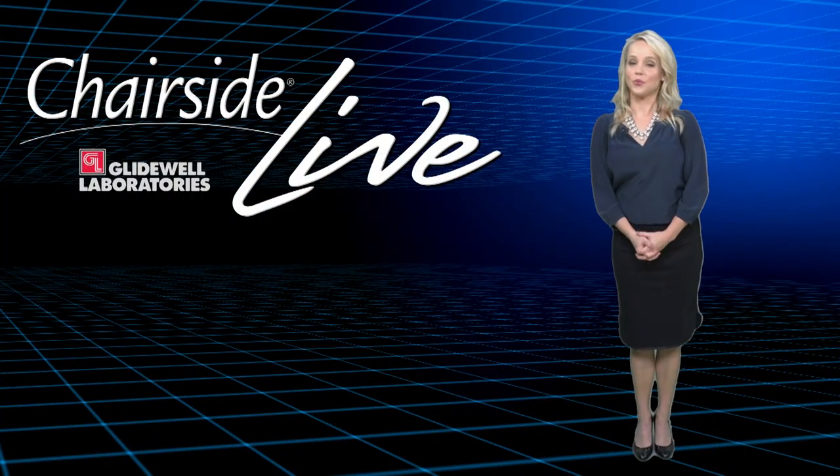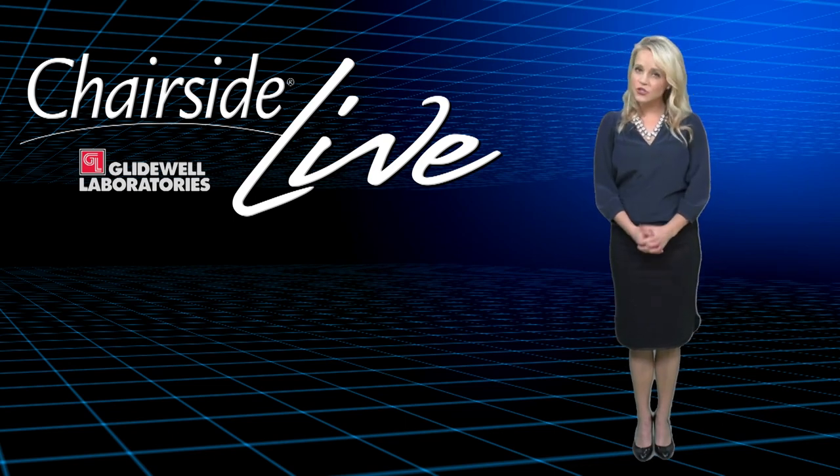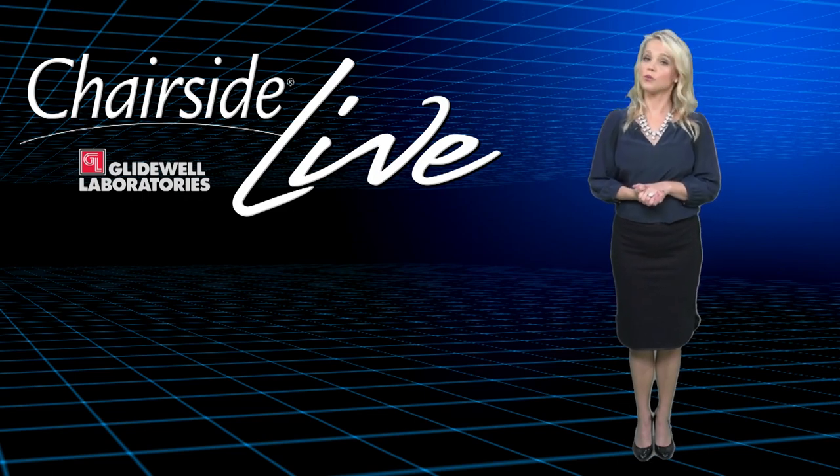Hello everyone and welcome to episode 157 of Chairside Live. I'm Megan Strong and we're glad you're tuning in today because we're celebrating the launch of Bruxer Now, the latest addition to our line of Bruxer Solid Zirconia products.